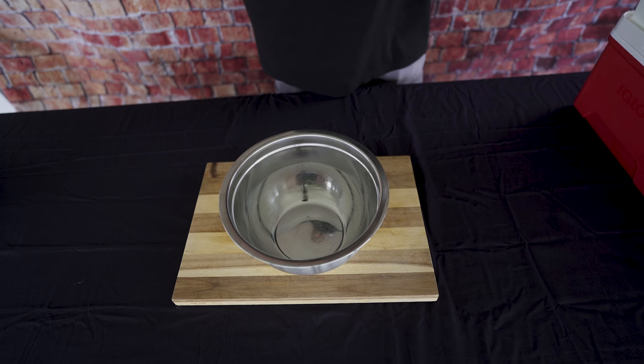Guys, today I'm going to show you how to make shotgun shells. It's super easy, it's super good, and they're going to be a hit wherever you cook them. Let's go. Now you want to make sure you get some sort of mixing bowl just to keep everything as clean as possible.